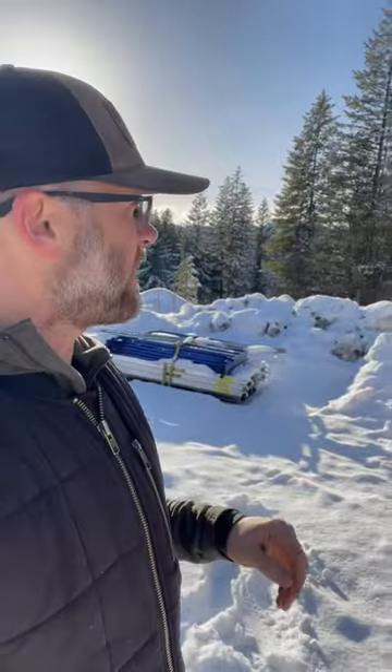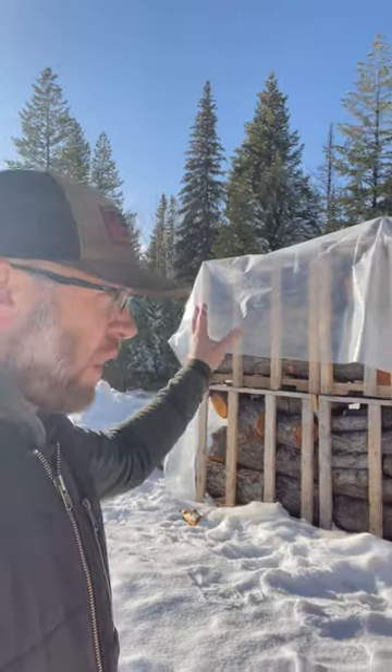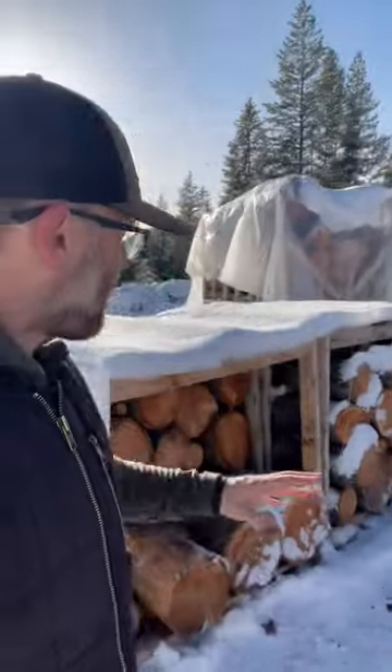This is where I store my firewood for now. I'm building infrastructure so it'll be different, but this is how it's done for now. This is all tarped with poly, so it's dry. I lift these and move these around with the skid steer, and I chop here.